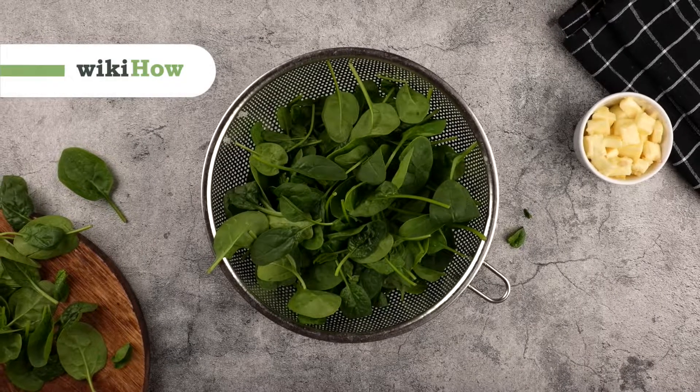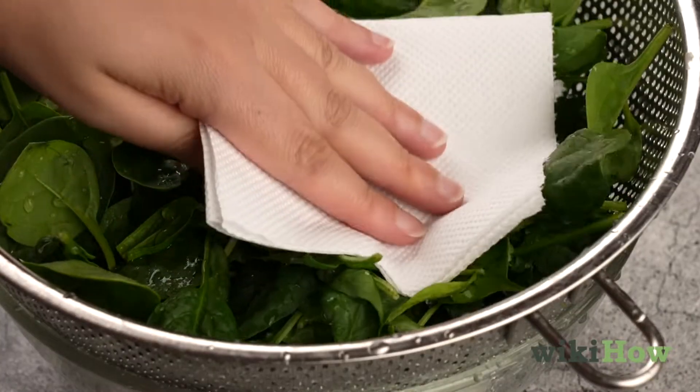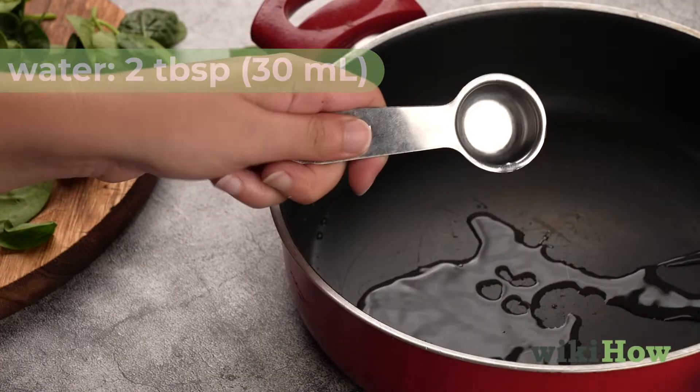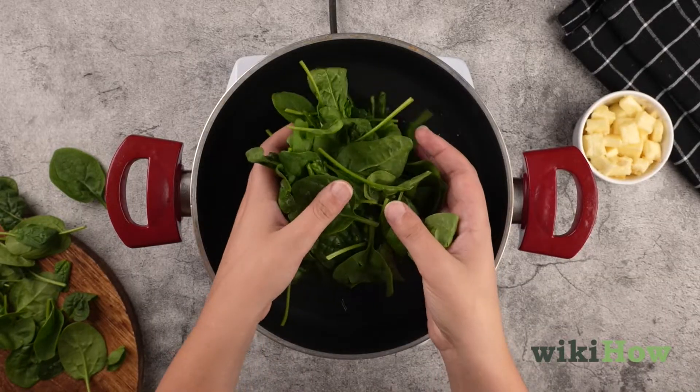To steam spinach on the stove, first rinse it under cool running water and pat it dry with a clean paper towel. Add 2 tablespoons (30 milliliters) of water to a medium saucepan, then put the saucepan on the stove over medium heat.